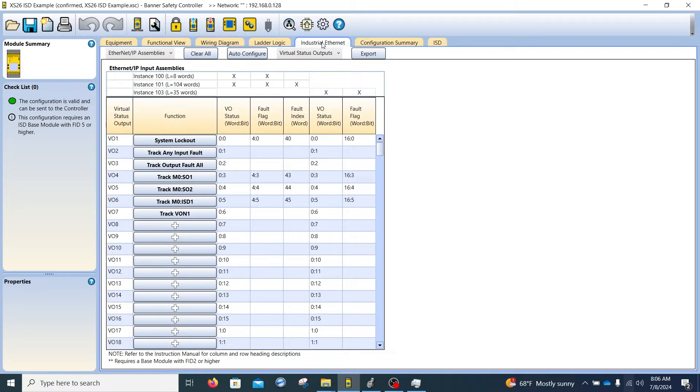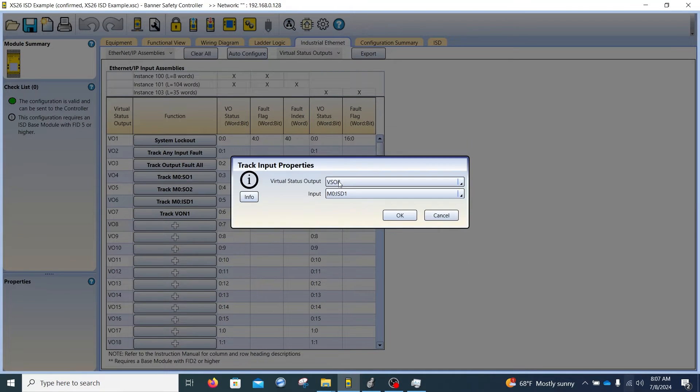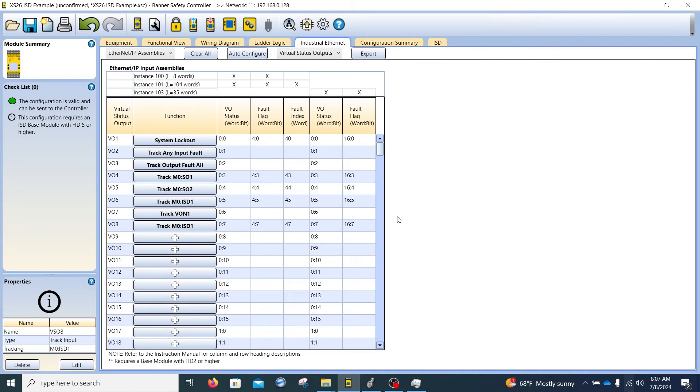The final step before creating the tag export file is to go to industrial ethernet and press export. One thing to note is that if you change the project and add more items, the list here may change over time. Sometimes it's best to manually add new items — press the plus button and select something like a track input, then find the new input you placed. This ensures the data doesn't get out of order after you've already programmed in Rockwell. If you add a couple new things, manually add them and then press export.